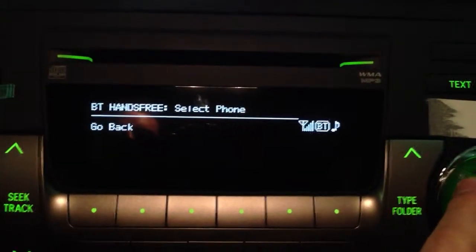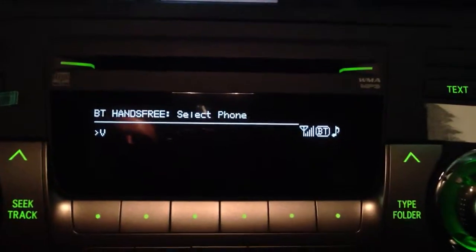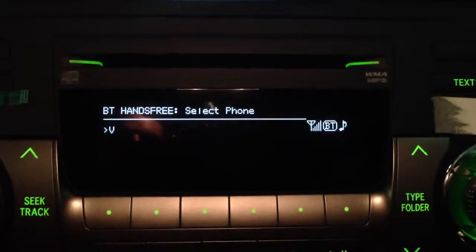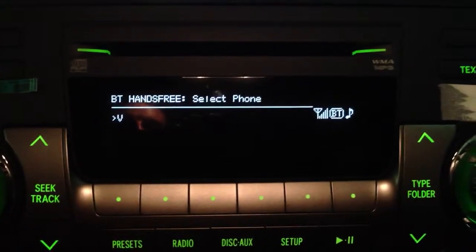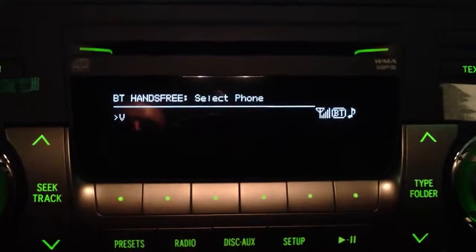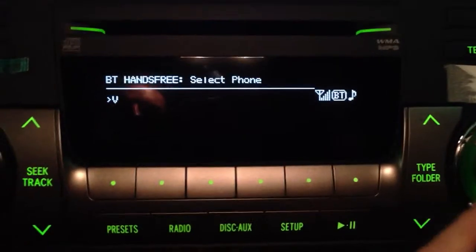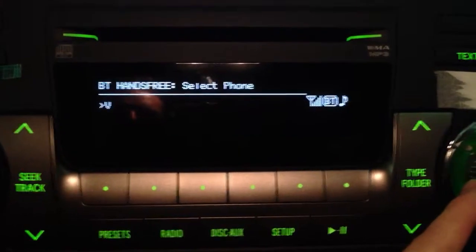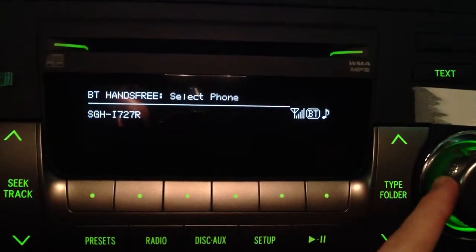When you're in this menu, let's say you, Kim, currently have your phone hooked up or registered to the car, and then you, Murray, want to get into the car and use your phone. Once you go into Select Phone, if this is Kim's phone that's currently selected, you're just going to use the scroll wheel to scroll over to your phone.